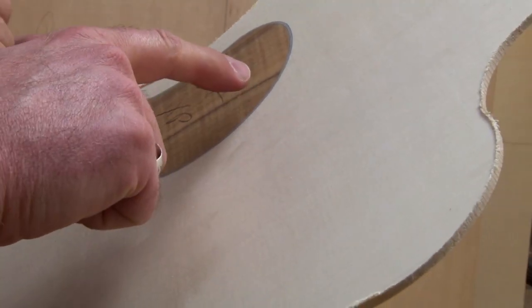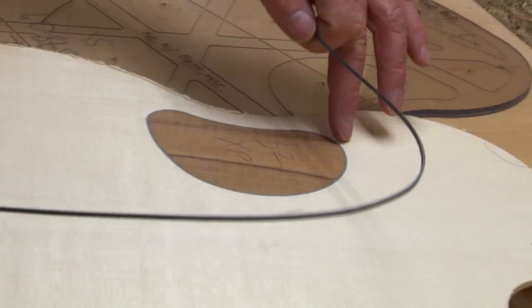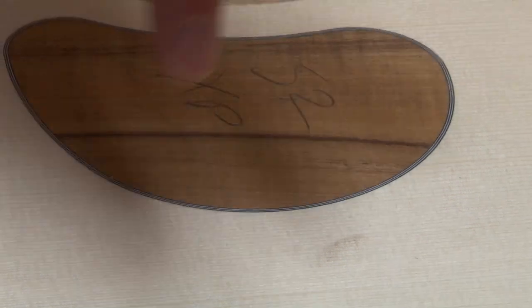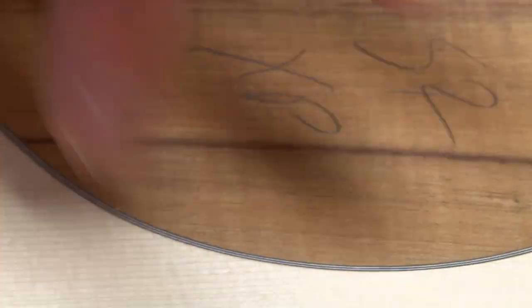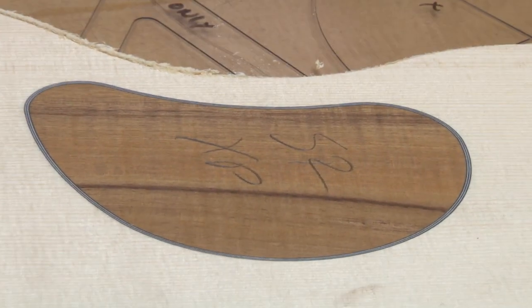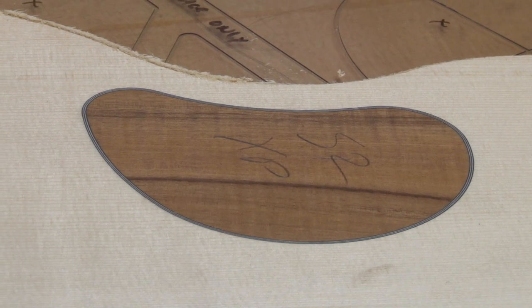After the sound hole insert is in, we machine a slot out and put in black-white-black purfling — that's just a five-layer purfling piece. It's bendable to the size we need, and that's put in with epoxy. All this is done in vacuum, so there's no clamping — just solid vacuum holding it flat. The vacuum is used because if you put a clamp or weight in a specific area, you're always going to have a void. By using the vacuum, it just makes it consistent.